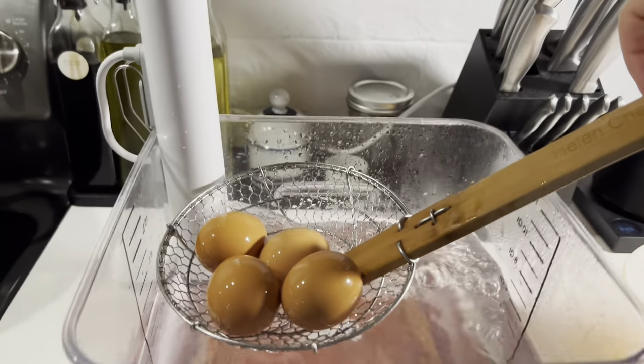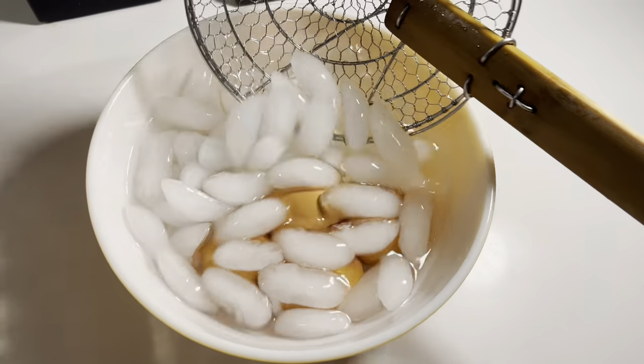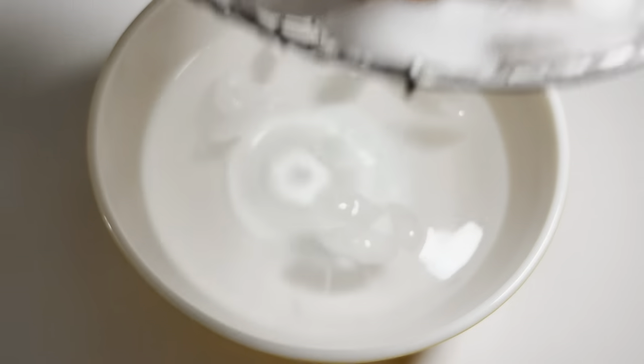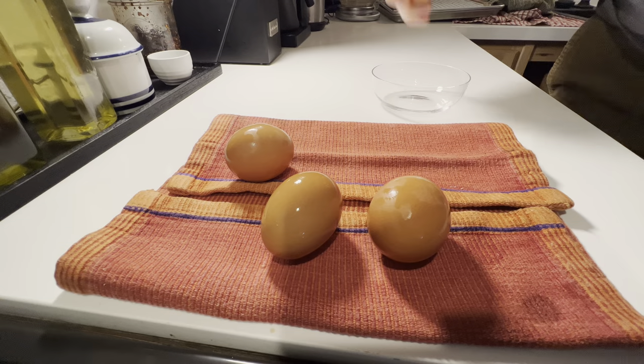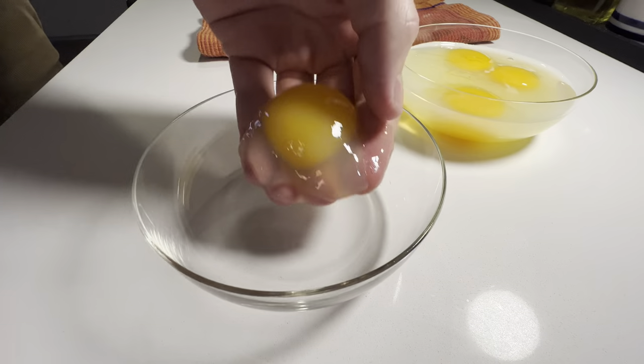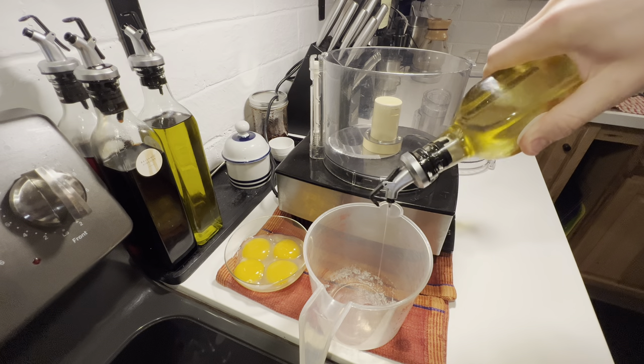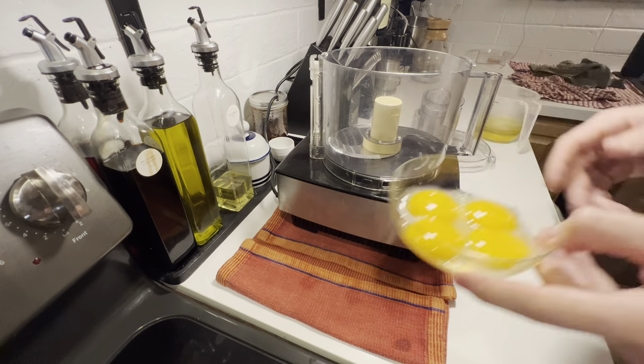Once finished, gently ladle them into an ice bath from the sous vide container and allow them to come to at least room temperature if not cooler. Once cooled, crack the eggs and separate out the yolks. There will be some slightly cooked whites, so be careful while you're separating the yolks so you don't break one.